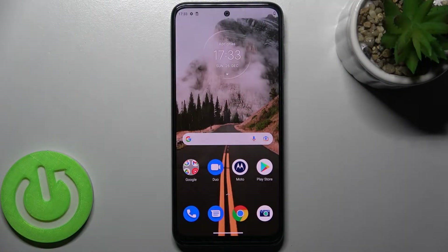Welcome. Today in front of me is the Motorola Moto G31, and I'll show you how to enable or disable Google feed on this device.